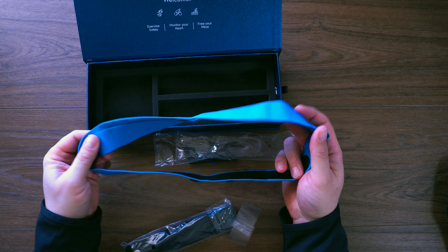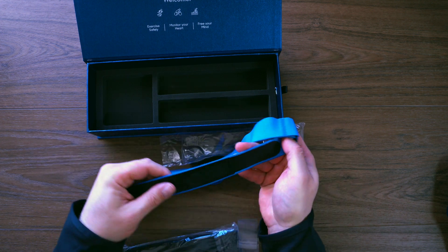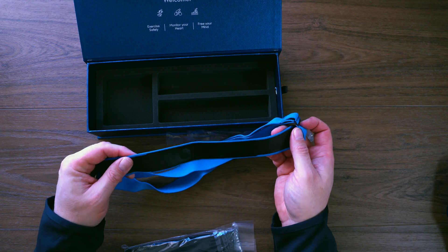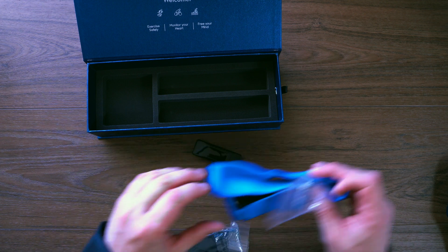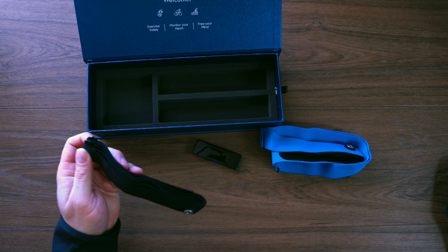The strap is your typical heart rate band — it feels nice, looks good. On the back it's rubberized with contact points. You'll probably need to moisten those to get a good reading, but that's very typical of any device of this type. We've also got the black strap here with the same plastic backing.